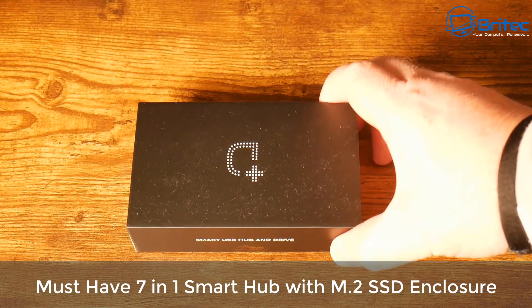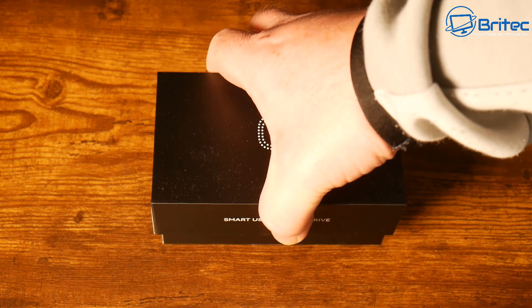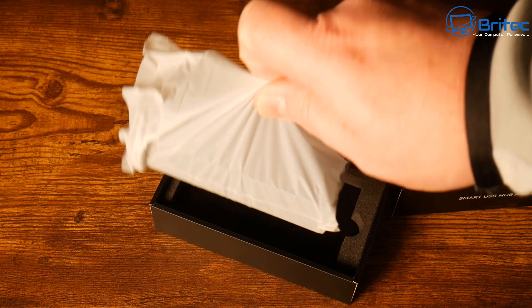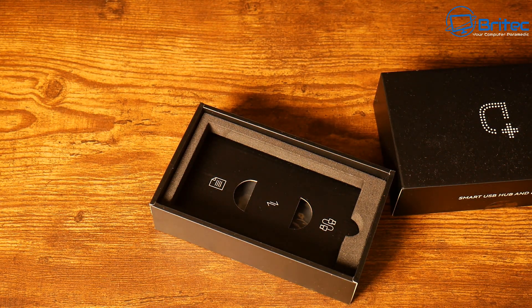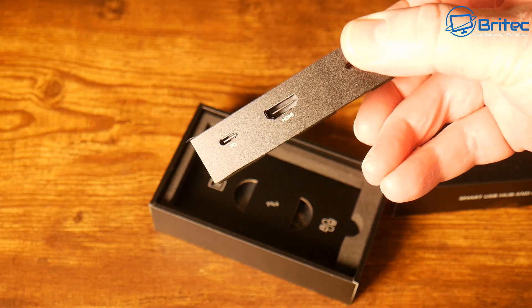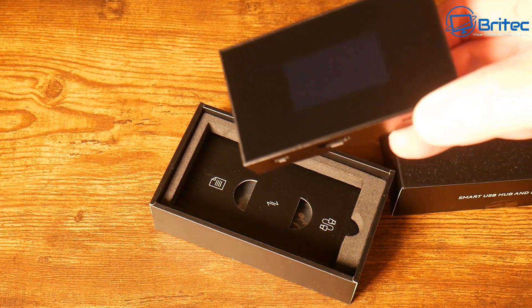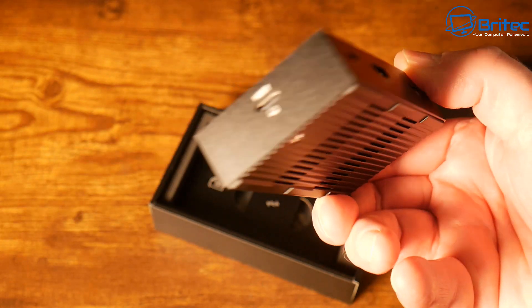Today we're taking a look at the Mustav 71 Smart Hub from DotCase. This also has an SSD enclosure inside. This is a beta edition because it hasn't been released yet, but I thought I'd take a quick look at it because I liked the idea of having a smart hub with an NVMe SSD enclosure inside that supports 2230 and 2242 SSD models.